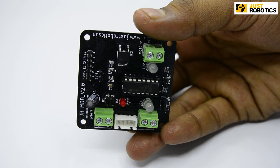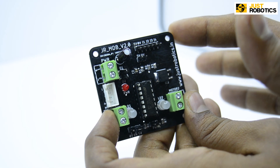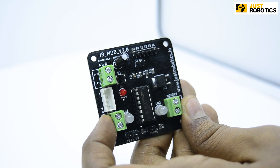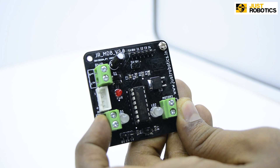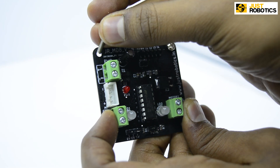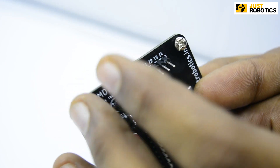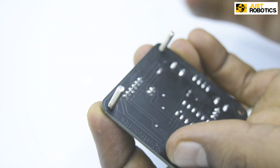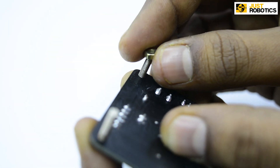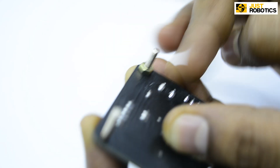Step 4. Take your motor driver board. You can see the holes present on your motor driver board. Now take a 12mm screw and pass it through the hole present in your motor driver board. Now gently flip it around and tighten the screws with the help of nuts.